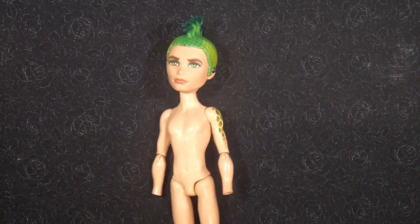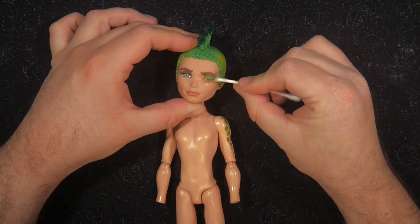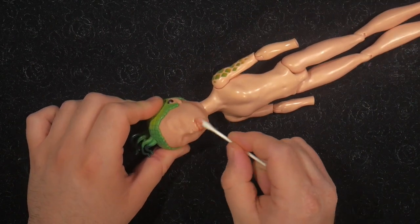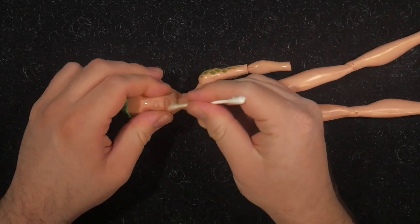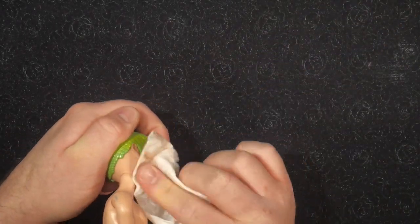To start, we're going to use Monster High's Deuce Gorgon. To remove his face, take a Q-tip soaked in acetone and swipe away his facial details with a swooping motion. Make sure to squeeze his head to get the paint out of his lip crease. I always go over my dolls with a paper towel soaked in acetone to wipe off the remainder of their face paint.